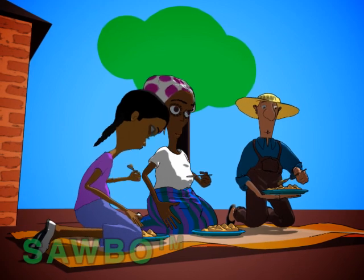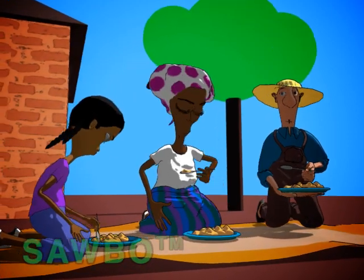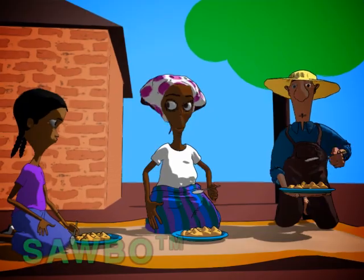Now you can be sure that you are giving good food to your family and that it won't cause poisoning or paralysis.